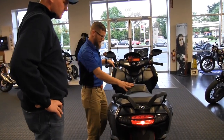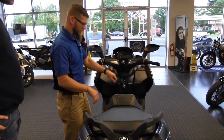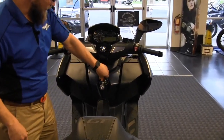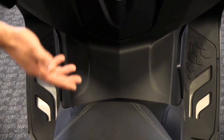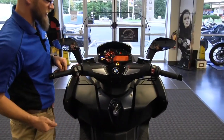Turning the key counterclockwise and pushing in gives us access to the fuel cap, which is located right in the middle. Now let's move into the instrumentation — we'll turn the key on and let everything cue up on the display.